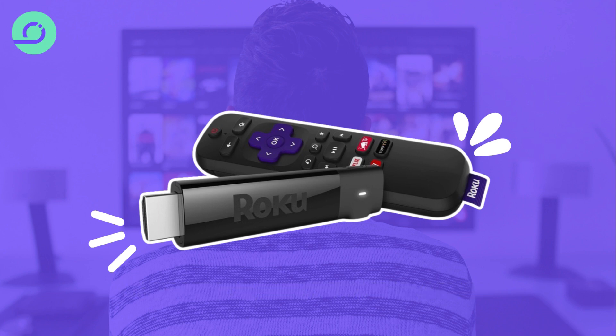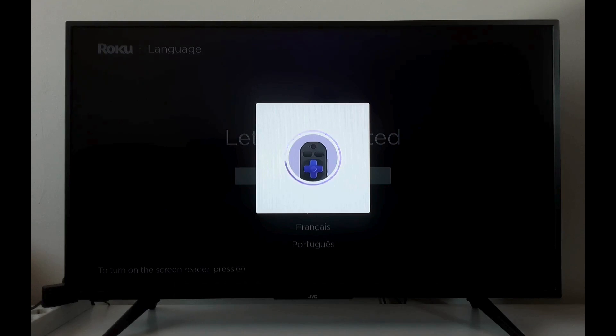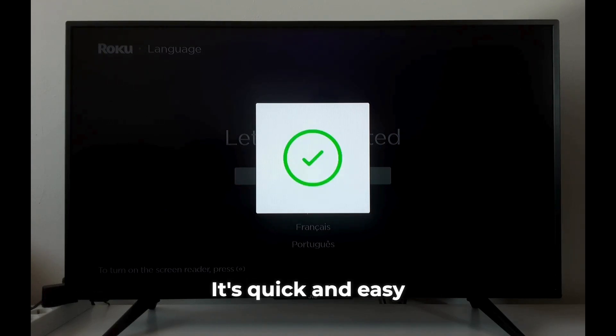Welcome to your new Roku device. Let's get you set up and streaming in no time. First up, we'll pair your remote — just follow the on-screen prompts, it's quick and easy.